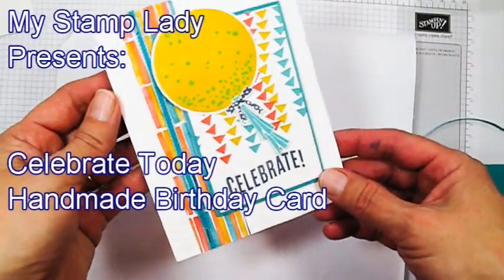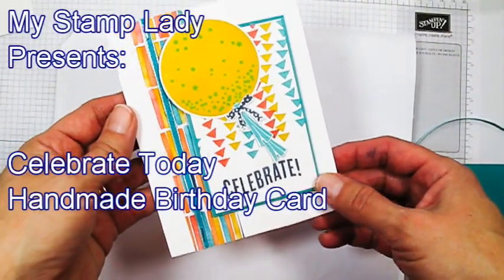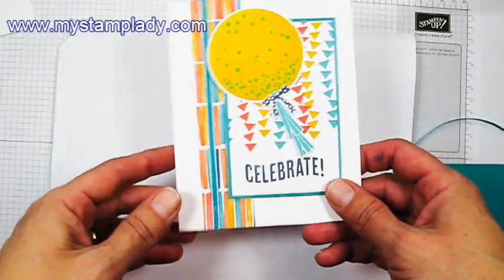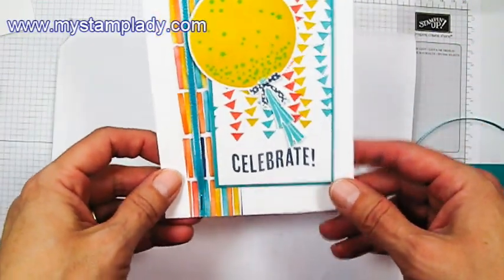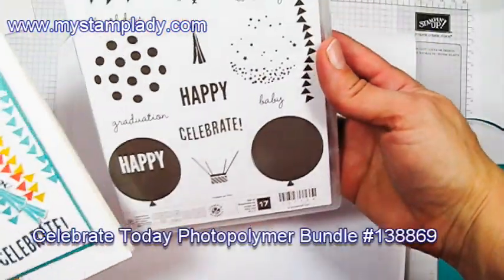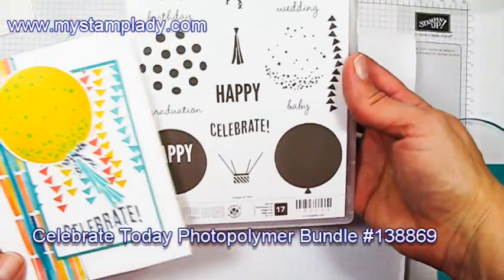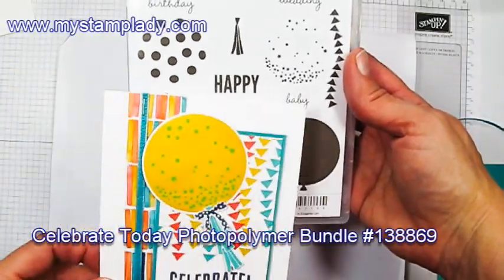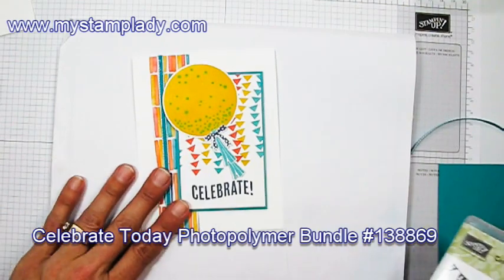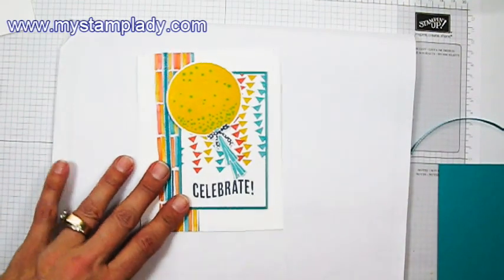Hello, Chris from My Stamp Lady. I am so excited about this Celebrate Today set. I saw it in the catalog and I was like, it's okay, but I want to try it out. I have been having just a blast making birthday cards with this set. It is not only for birthday, but that's what I've made mostly. You can also do graduation and wedding and baby with it. So I have to venture off into some of those areas, but so far I've been doing birthday.